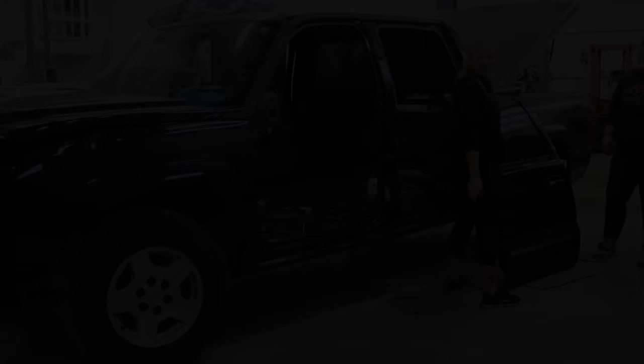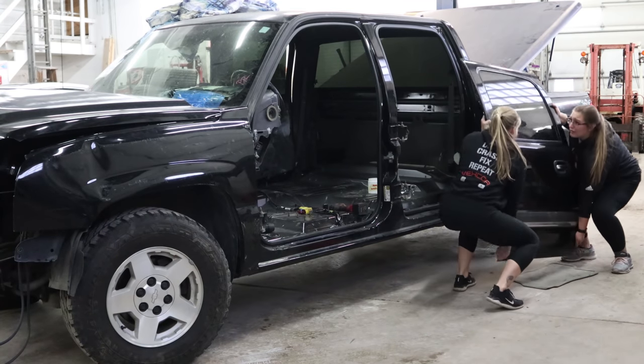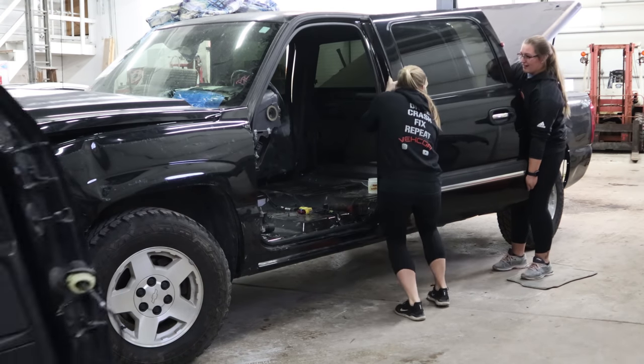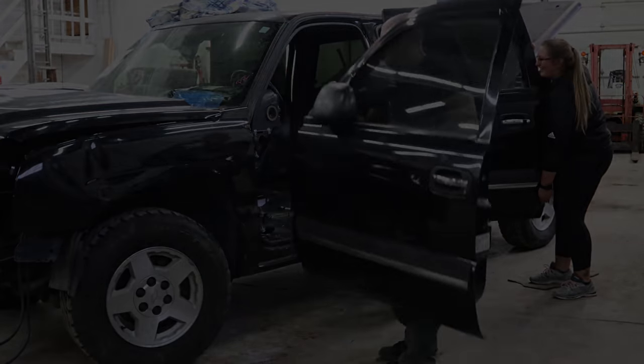That's it, we're out of time for this week. Tune in next week to see how much more we can get done on this truck. Like the video if you found it interesting, share it if you think somebody else might, subscribe to see the rest of this build. As always, thanks for watching. Tune in next week to see if the trash-talking afternoon crew can keep up with the old man - comment down below on who you think is going to win.